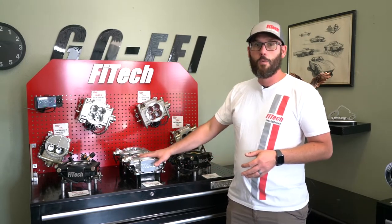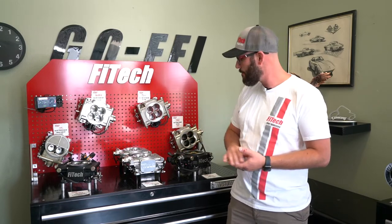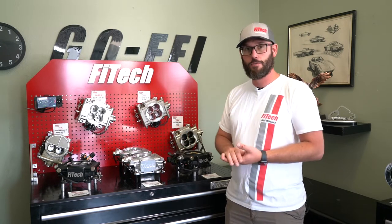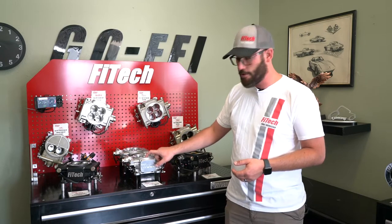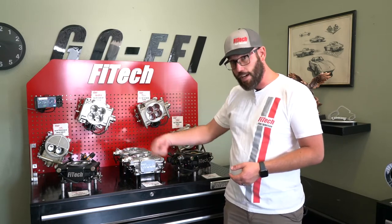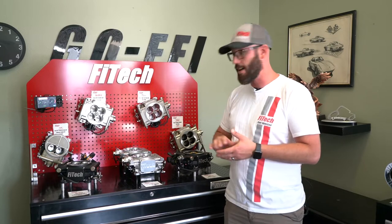One of the big things to look at with the EFI systems too is when we go with the 671 supercharger — our power adder versions — you want to get vacuum readings off of them. There is a little plug for a root-style supercharger that you put in the bottom of the main throttle body to run a vacuum line underneath the supercharger. This is very important for a properly running root-style supercharged EFI setup.